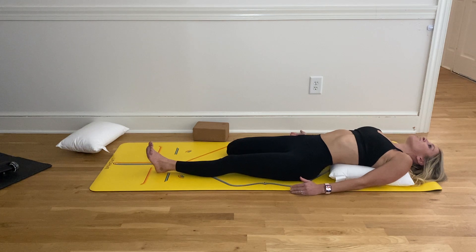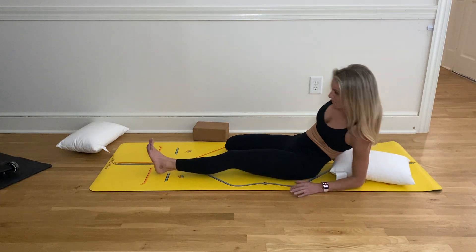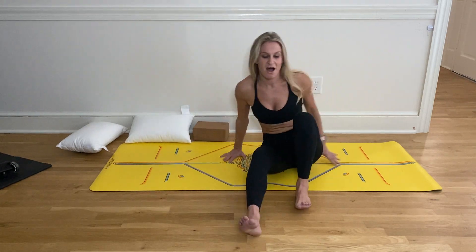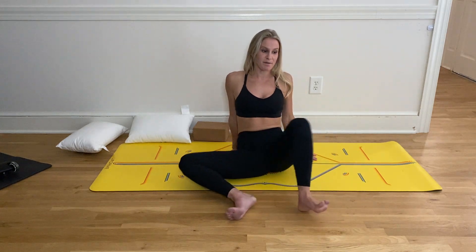Slowly start to rise up to your palms and then come all the way back up. Slowly release your legs — maybe bring them out in front of you and take a little rebound. Windshield wiper your legs side to side, opening up those hips.